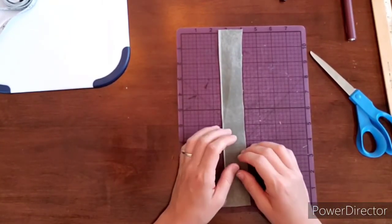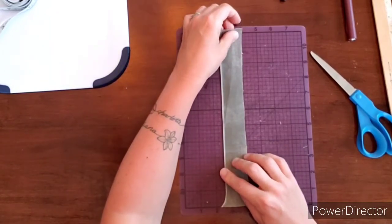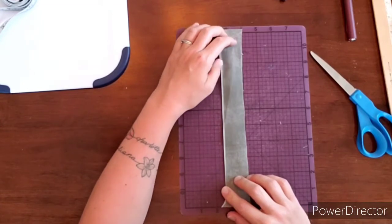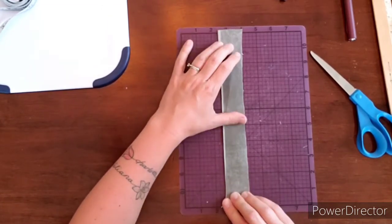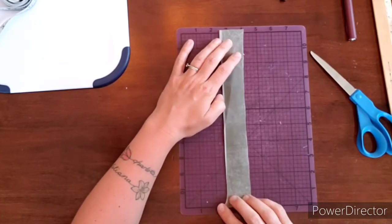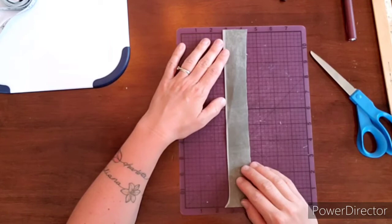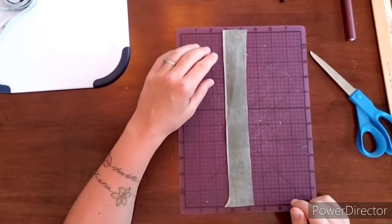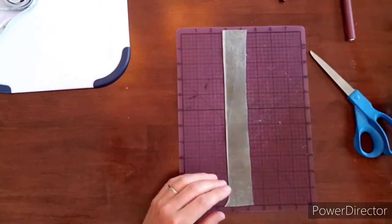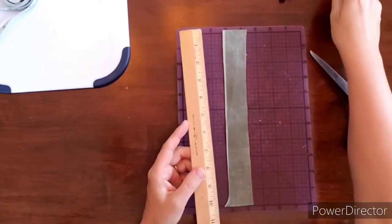It can be pretty hard to braid wider strands, especially at the bottom. So maybe for the first one you make, start a little thinner — maybe like an inch — and try it that way. We're actually going to go a little bit less than an inch. I have this wobbly side and this straight side, so I'm going to line up the straight side and cut the wobbly side off.